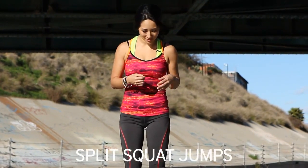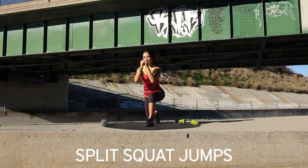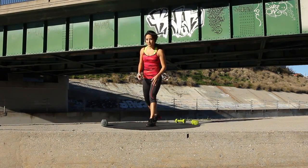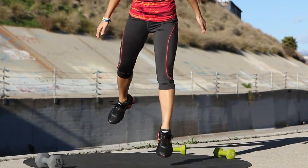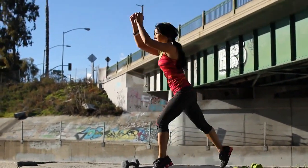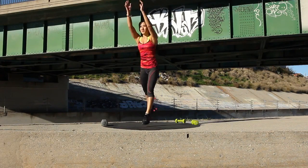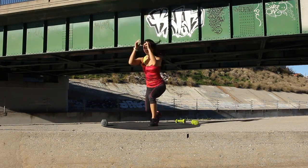Next exercise that's up is split squat jumps. So it's kind of like a lunge, but a little more dynamic. It's going to look like this — a lunge, but jump up just like this. Let's go for 20 seconds. Let's start with our left leg and then we'll switch. Make it happen, let's go. You can do whatever you need to with your arms for more stability. If you want to get daring, you can use a medicine ball too. Keep that back leg out. A couple more guys.